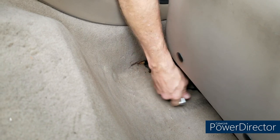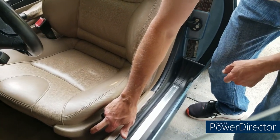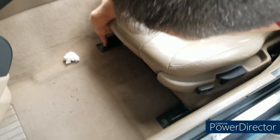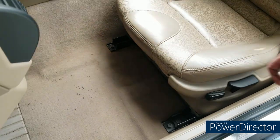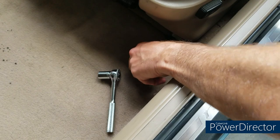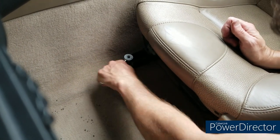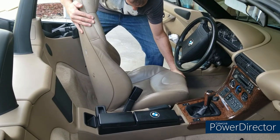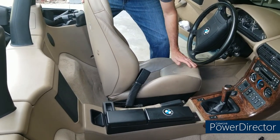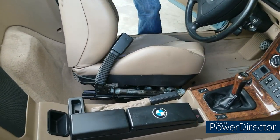Then move the seat all the way back and you'll have access to two 13mm nuts — go ahead and take the 13mm socket and loosen those up; they were pretty easy on both seats. The next thing you're going to do is lift the seat gently and slowly because there are several electrical connections — depending on your seat, anywhere from one to four depending on your model.